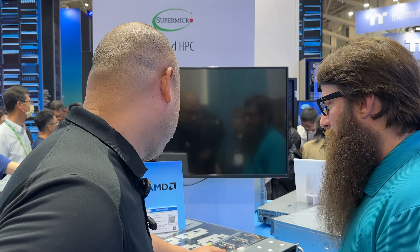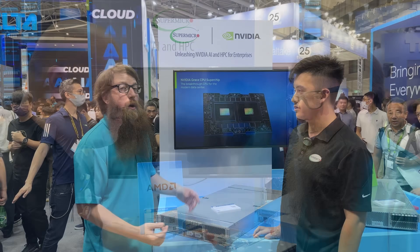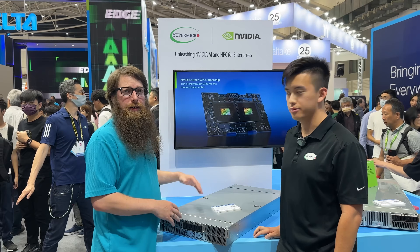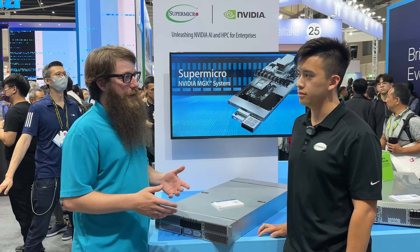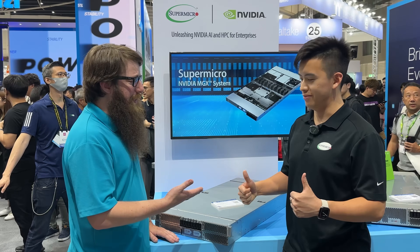Thanks for the AMD server tour — these are really cool systems. Links to all the servers seen across these two booths and the news press releases will be in the description.